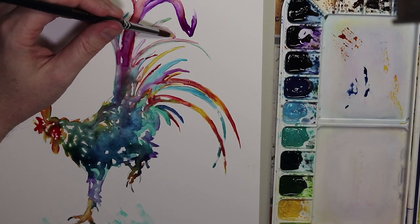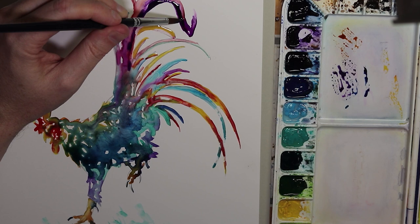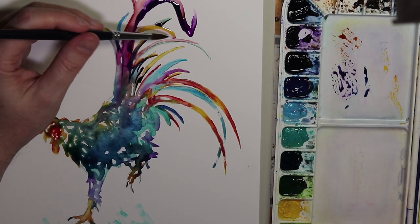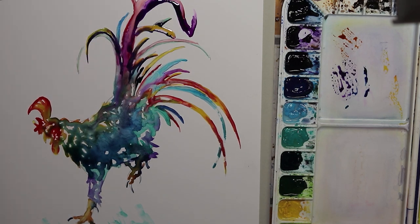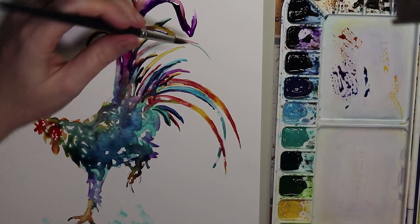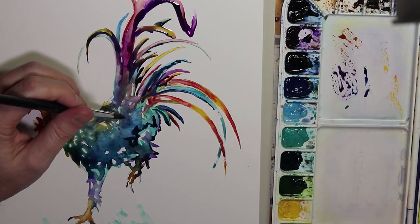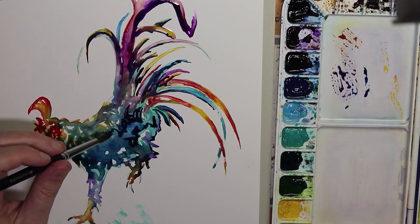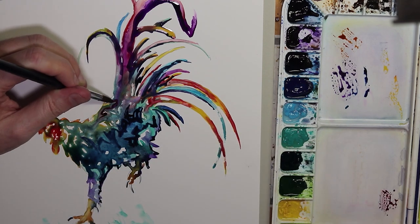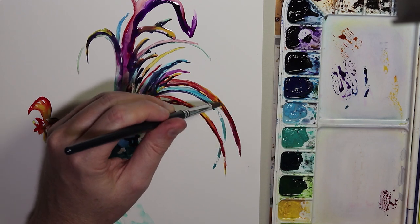I'm pretty happy with how things have gone, especially considering it's my first time ever using it. It's such a strange surface to work on and the paint stays wet for so long — still drying after an hour or more — so I've had to leave it at a stage where I'm pretty happy with it, but I probably would have tinkered a little bit more if I could have been patient enough to wait and wasn't already running late. As usual, I started at 9pm tonight and now I'm on to the audio editing at 11.